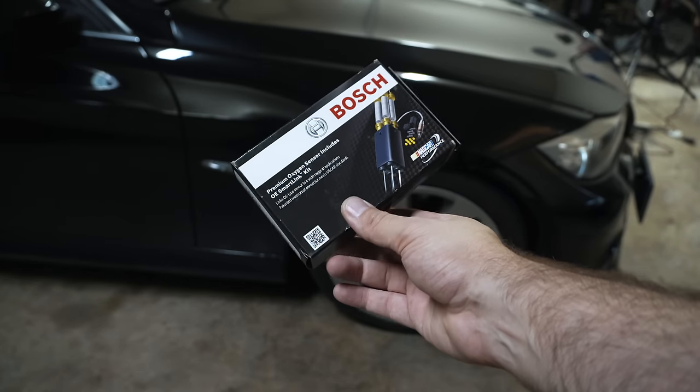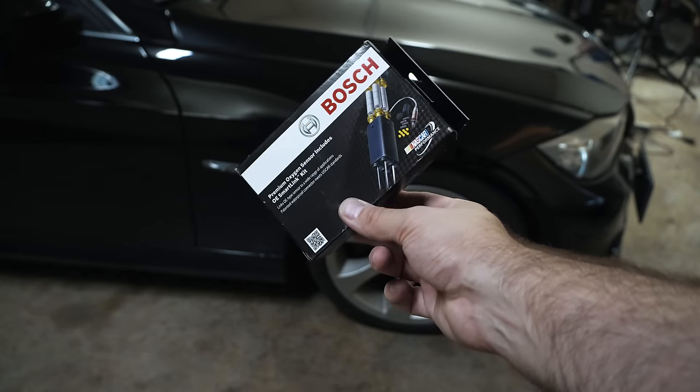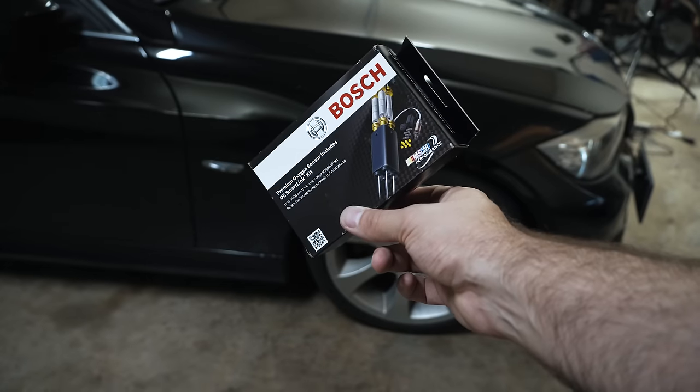Hey guys, thanks for tuning in. Today I'm going to show you how to save some money replacing your secondary O2 sensors on your N54-powered BMW.